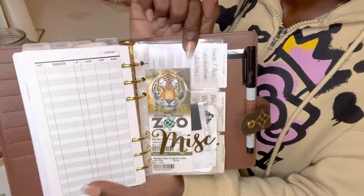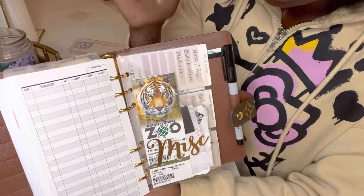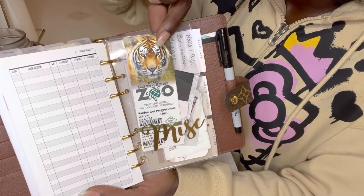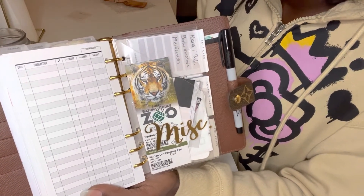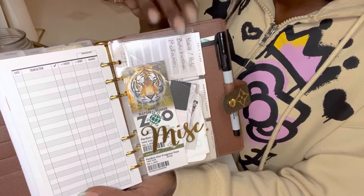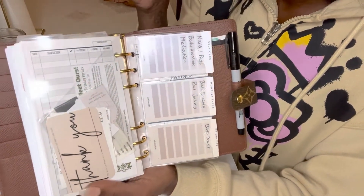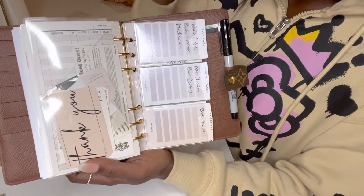Next we're going to flip to this little envelope, which I ordered from an Etsy shop. It's a clear envelope that says miscellaneous. I have some little zoo tickets that they gave us for free when we went this past weekend to the zoo because they're renovating it. I guess as a token of appreciation they wanted to give us some free tickets. In here I place stickers, little cards from the shops that I purchased, receipts, whatever can go in there.